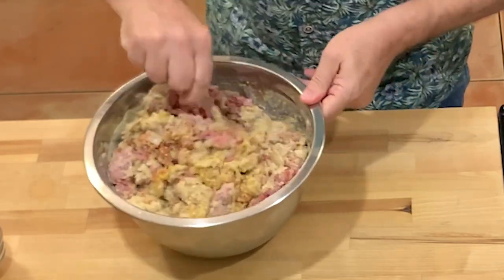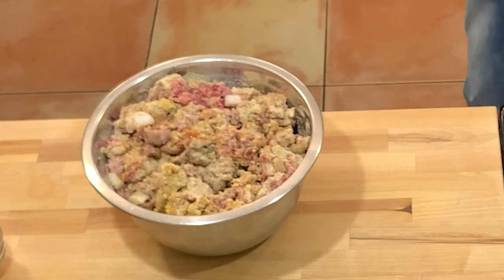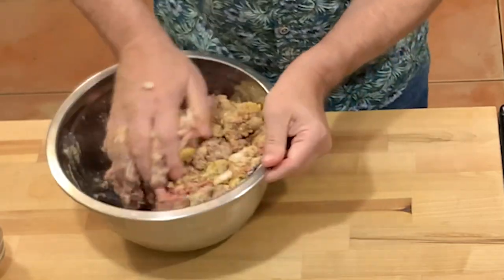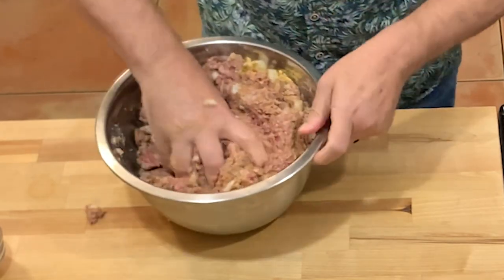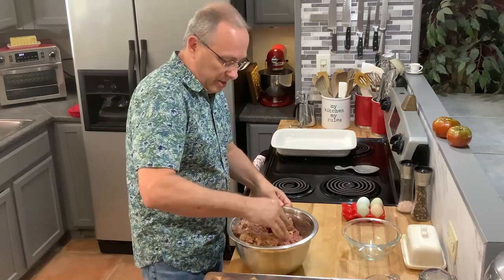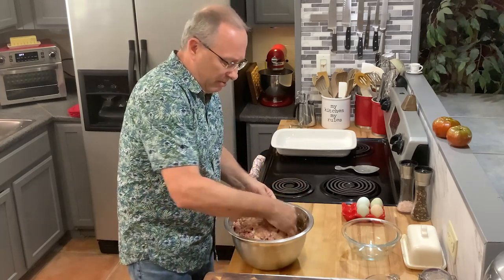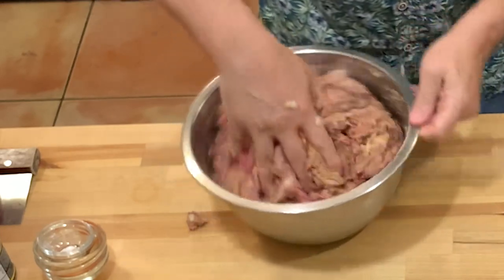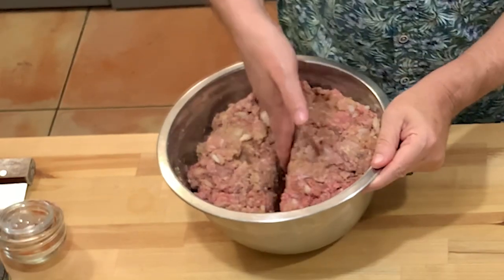I'm just using the spoon first so all that liquid on top doesn't splash out right away. Then you just get in there with your hands, reaching down to the bottom and pulling it up to the top — kind of like folding it — just to get it all mixed together so you don't have onions in one spot and your base in another. If you're unsure the first time, you can take a small piece, form it into a little patty, fry it like a hamburger, and taste it. Just don't overwork it or it'll end up tough and dry.